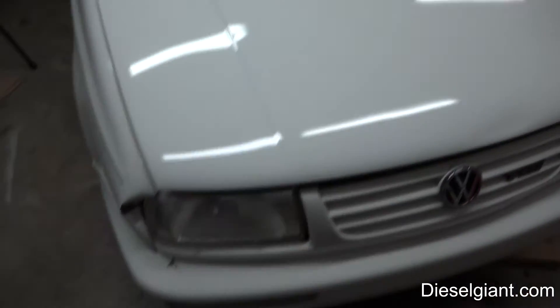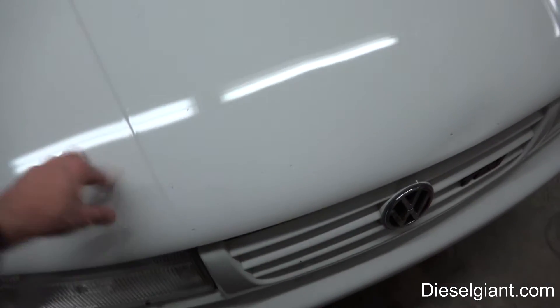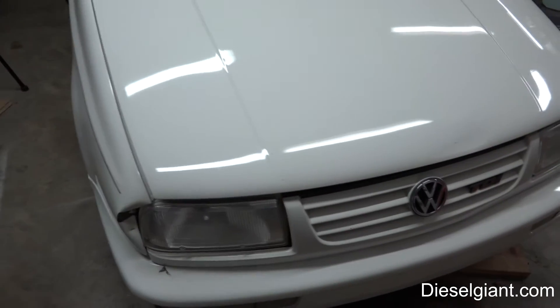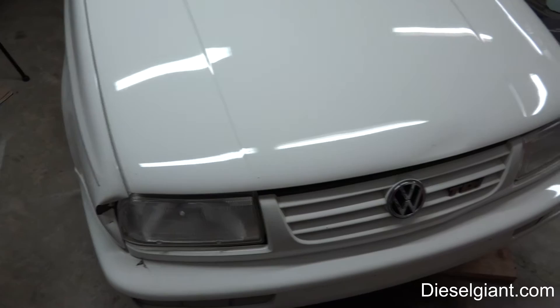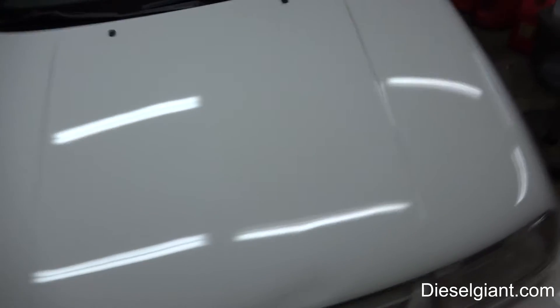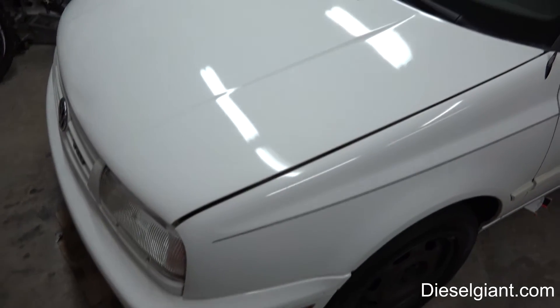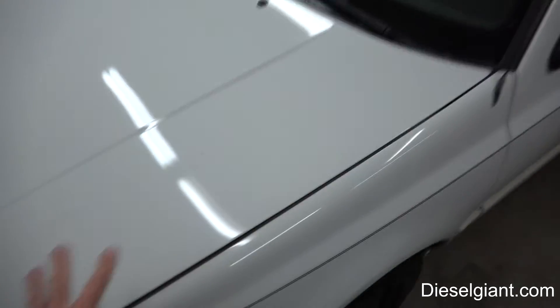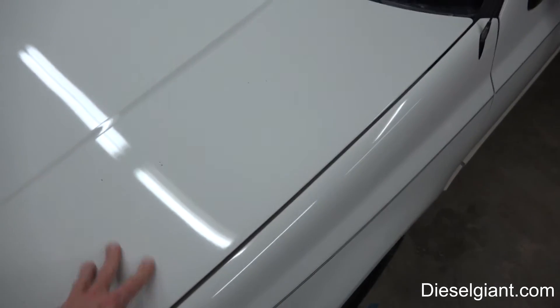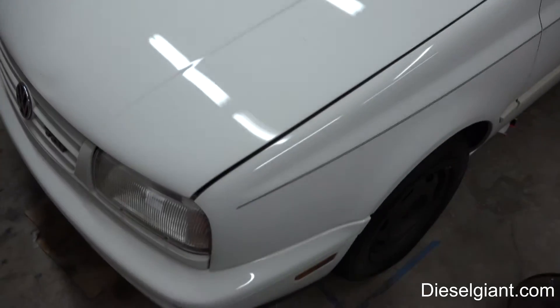Hey guys, it's Russell back and I wanted to give a one-year update on how the Chemical Guys Jet Seal is doing on the Jetta. If you remember back — I think it was October of 2015 — I completed the 'Make That Paint Shine' video series. It kind of slipped my mind to do an update, but this Jet Seal has been on here for really a year and two months.